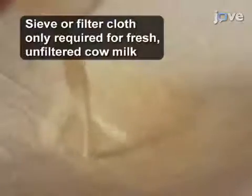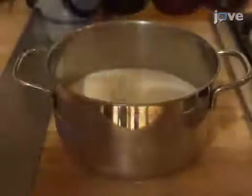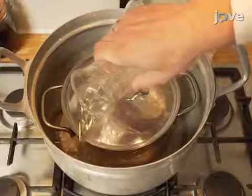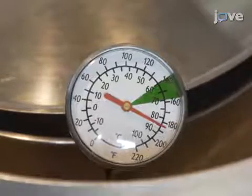To pasteurize fresh milk, first filter the milk through a boiling water-sterilized 0.1–0.5 mm poured instrument into a small pan. Cover the pan with a lid and place the pan in a slightly larger pan. Fill the larger pan with water up to 2 centimeters below the rim of the smaller pan, and heat the milk until it reaches 85 degrees Celsius as measured with a laboratory thermometer.